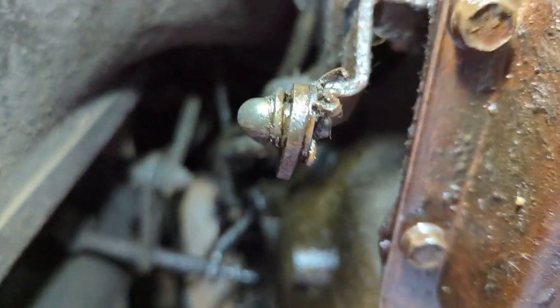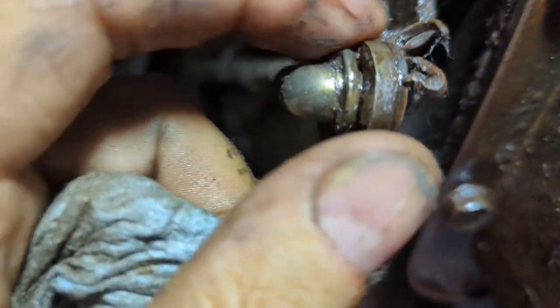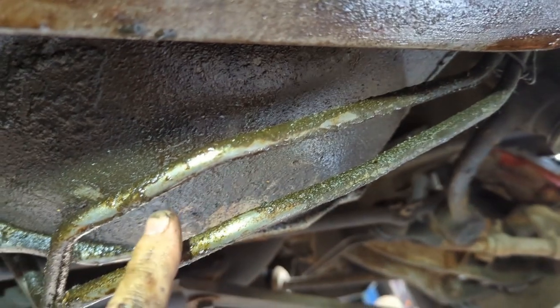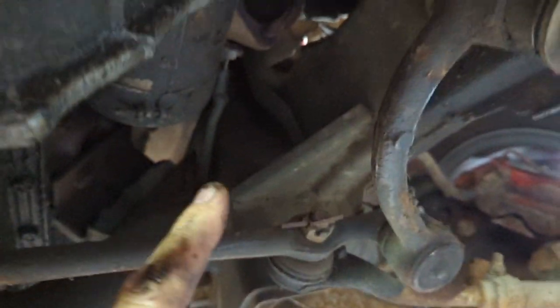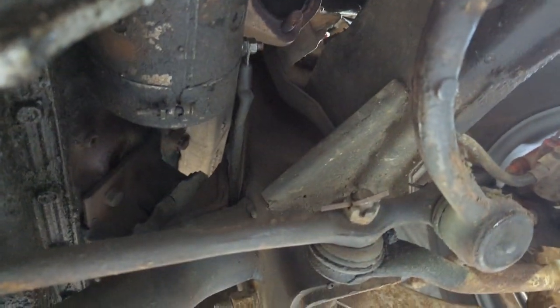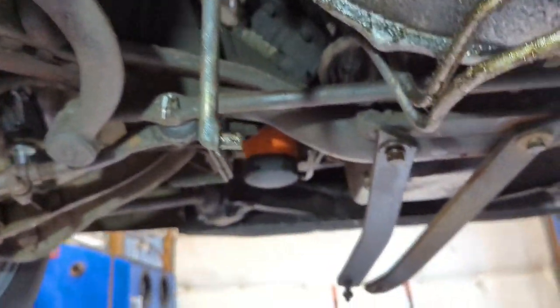That's it for the torque converter nuts. Now I'll get in here with the linkage area — the kickdown linkage was hooked on just with an e-clip, so that'll come off. This is the shift linkage here. I've unhooked the modulator valve back here, and then these lines have to come off. Before I forget, the starter has to come off too — those are the next things.